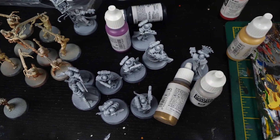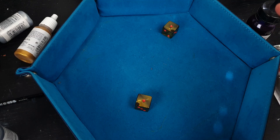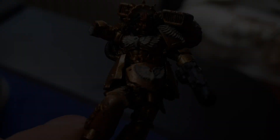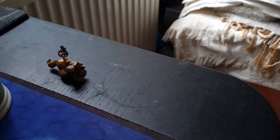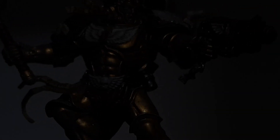The galaxy burns. Untold devastation. Unspeakable horrors. And warp-bound monstrosities stalk every sector. Our only salvation? A golden warrior. And it's up to me to paint him.